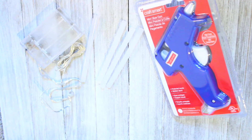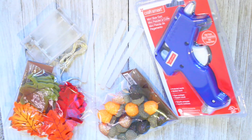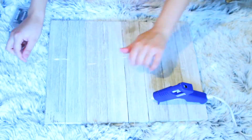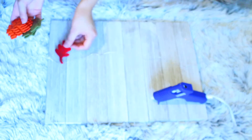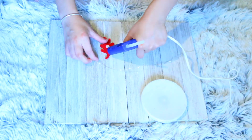For this first DIY you're going to get some wired lights, a hot glue gun, some glue sticks, some felt leaves, and you're going to need some acorns and some fake leaves. I began by stretching out the wire lights and arranging the leaves, acorns, and fake leaves just to see how I kind of wanted it.